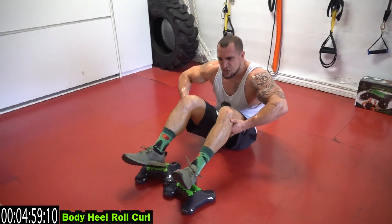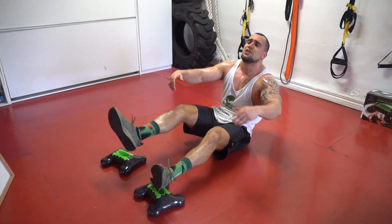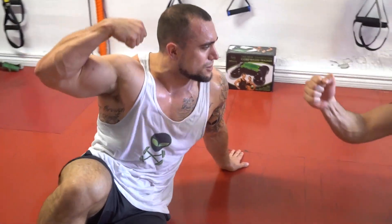Five more seconds. Three, two, one. You are done with the routine — bicep pumps right now!